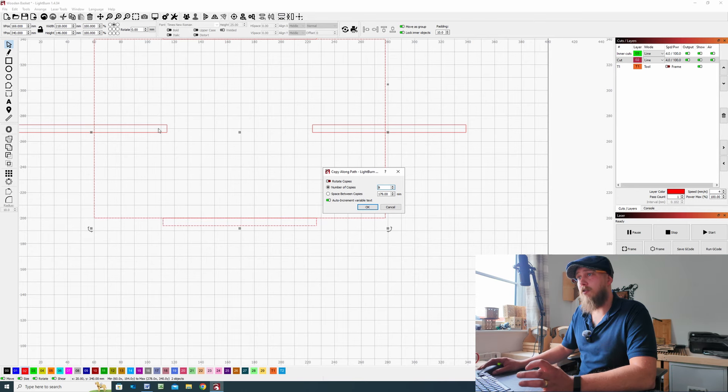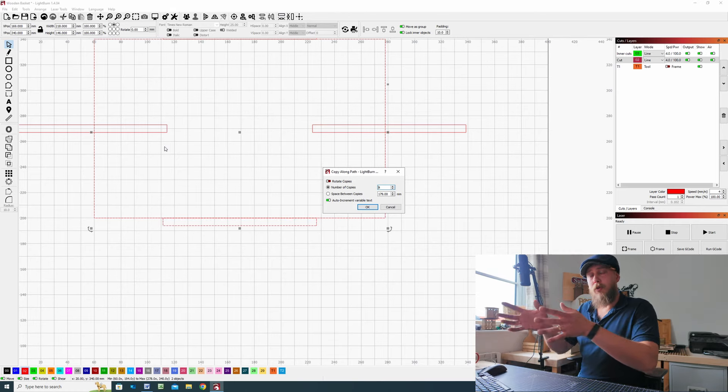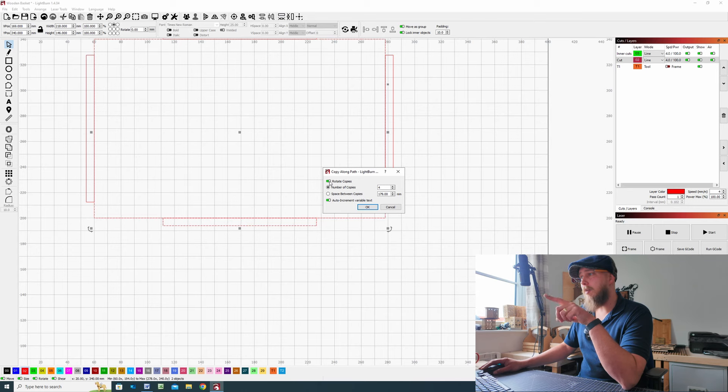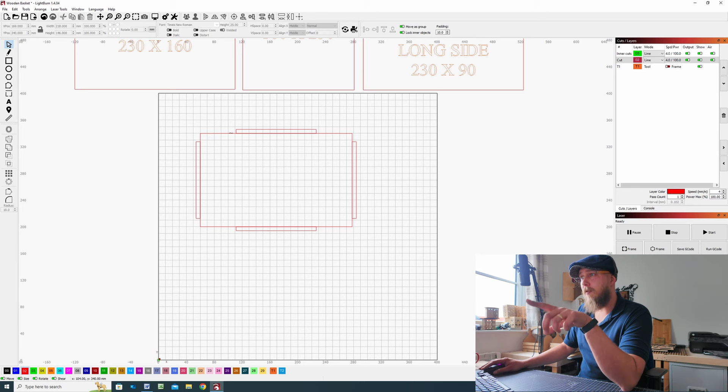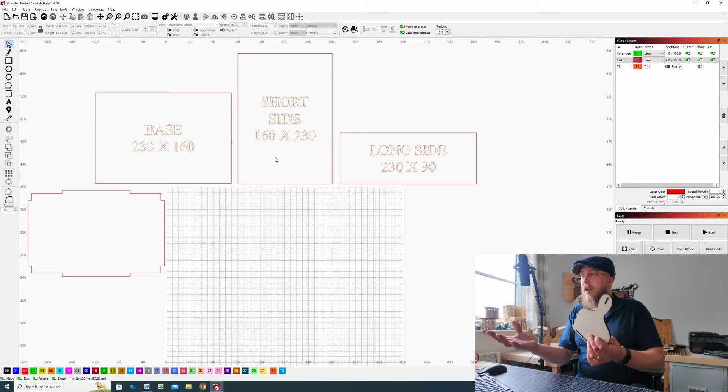Next we need to make sure our small rectangle is selected first, then hold Ctrl and select the large rectangle. Go to the Arrange tab at the top of the page and from the drop-down find 'Copy Along Path' and click that. In the pop-up menu select 'Rotate Copies' so that tab is green, and set the number of copies to 4, then select OK. Zoom out and you'll see the finger joints going around the base. Select everything and come across to the Weld tool — we've now created our first component.